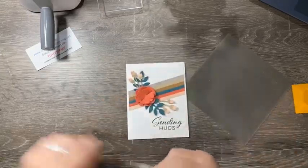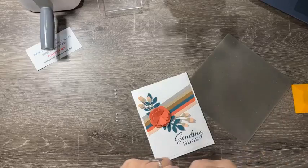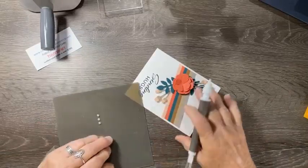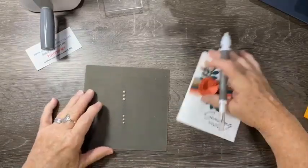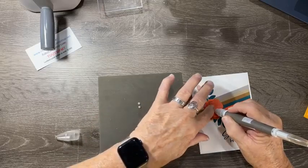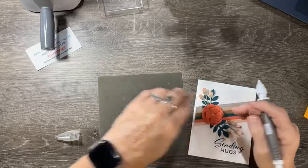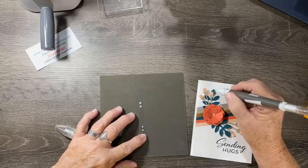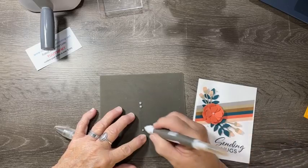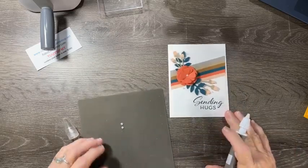All that's left is a little embellishing with some iridescent pearls. I put a big pearl in the center of the flower, then take three small pearls and place those around the card. And that is our card!